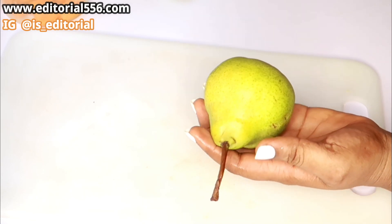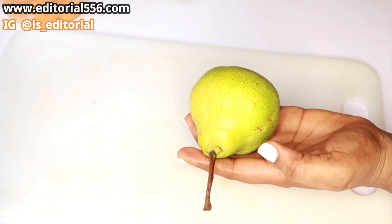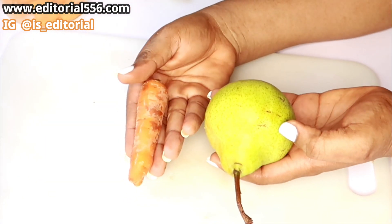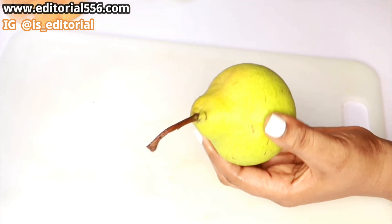We are equally going to be making this with a pear.